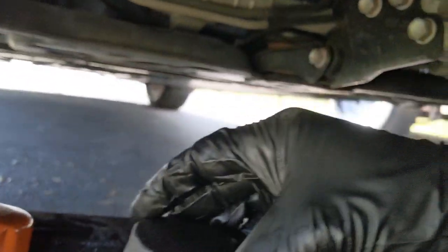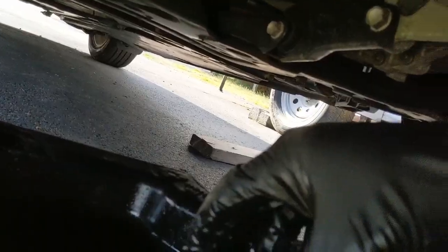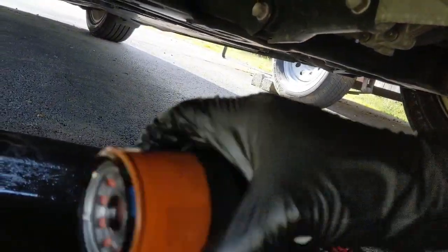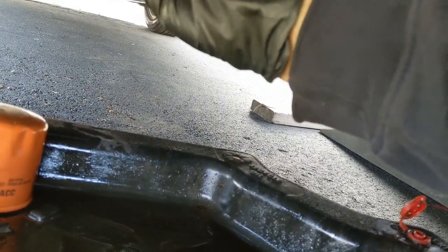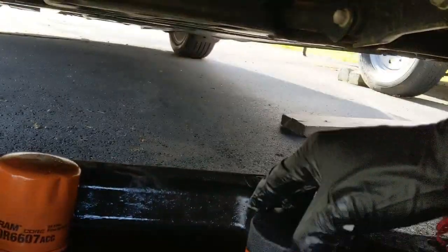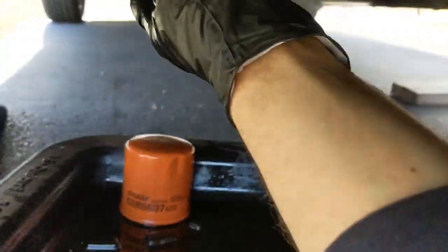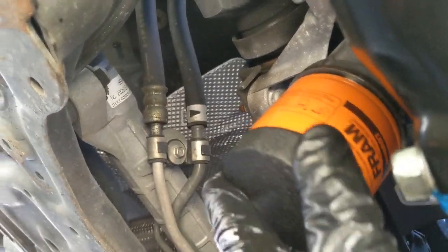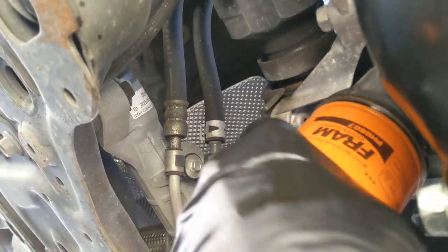For the oil filter, you can put some oil on it. You can fill it up with oil if you want. Then just hand tight.